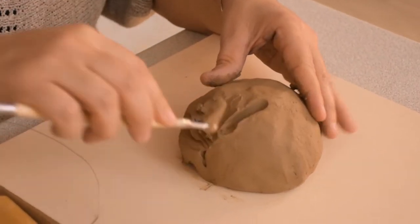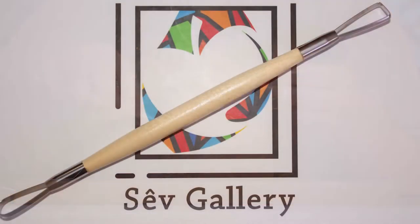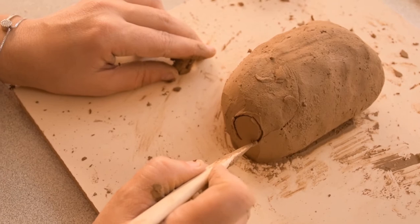This double loop and ribbon tool could be used to remove small amounts of clay with precision after defining the boundaries of your cut with the modeling tool.